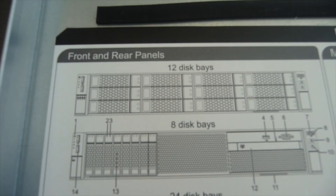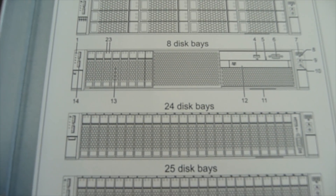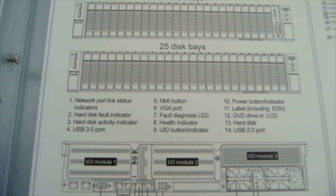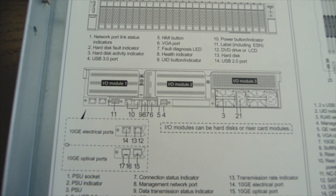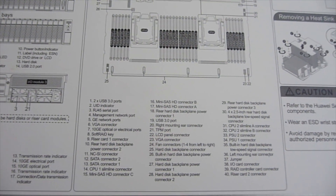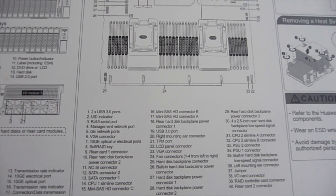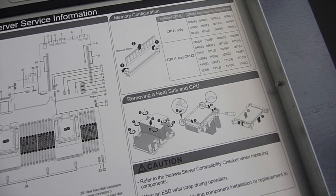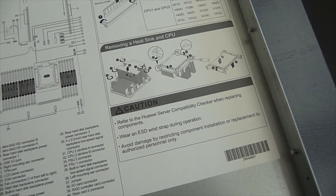That's the label underneath the top cover. You can see the different configurations with the disks, then there is a short explanation of all the connectors on the back, all the parts inside on the main board — what is what, where is what, and how to attach the heatsink.